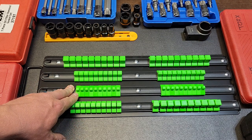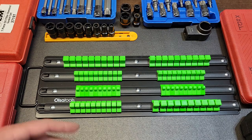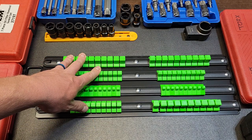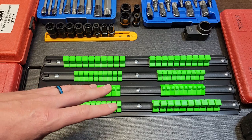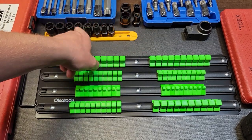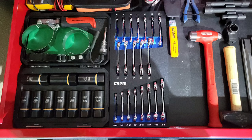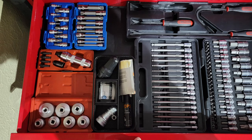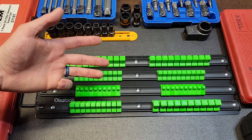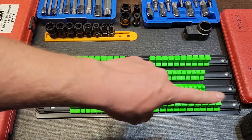This comes in two color options: green and black, and red. You could use one color for SAE and the other for metric. I'm actually going to use this organizer to bundle all of my miscellaneous sockets spread across my toolboxes — triple squares, bolt biters, impact torques, allens, and more — consolidating them from four different drawers onto this one organizer.